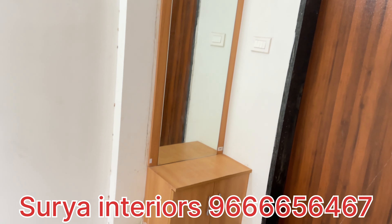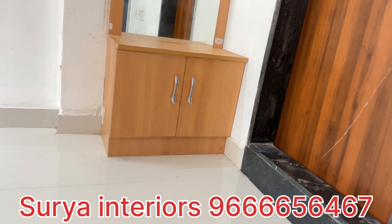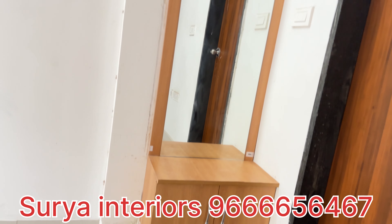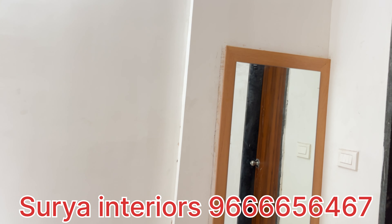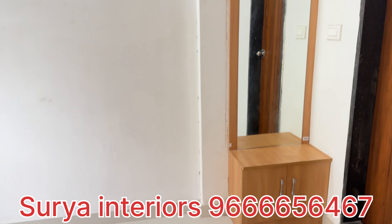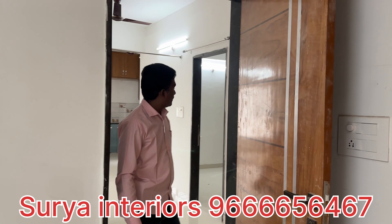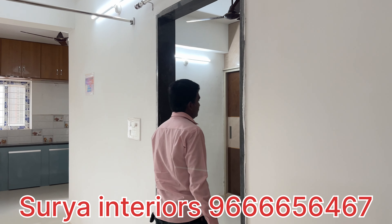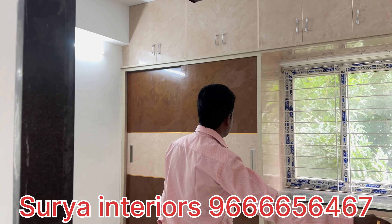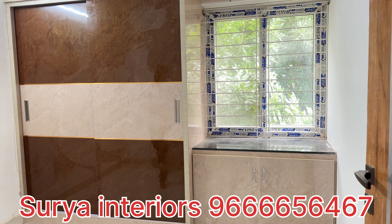This is the master bedroom area with a guest mirror. This is the guest bedroom — you can see it like this.